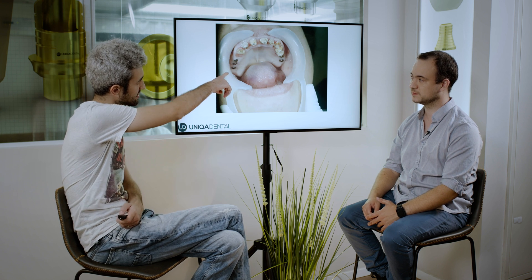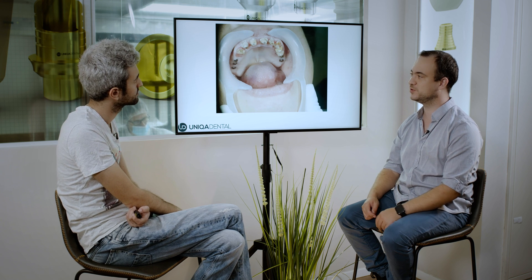Are these multi-units screw retained? Yeah, on multi-units they're screw retained — all the bridges that were made a long time ago probably.